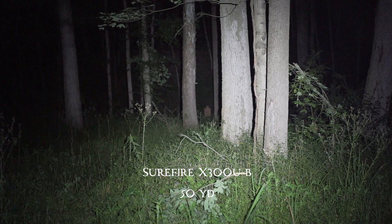And there we got it. The Owl is definitely bright enough.